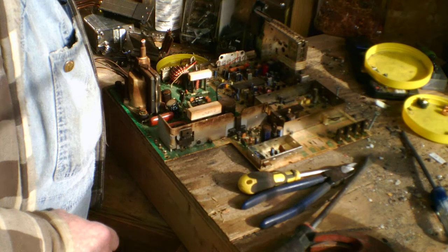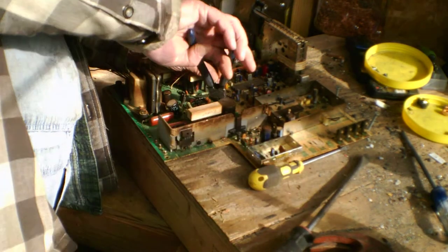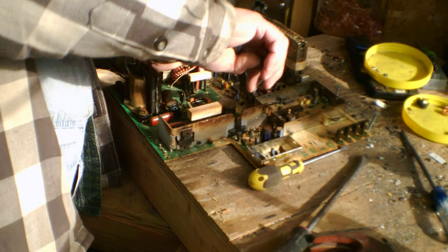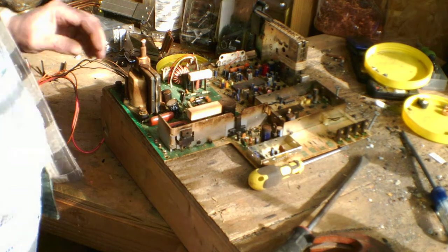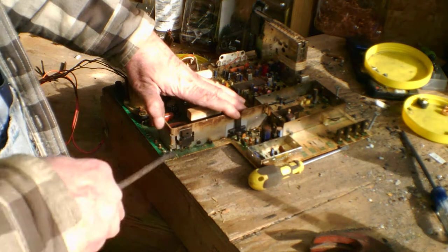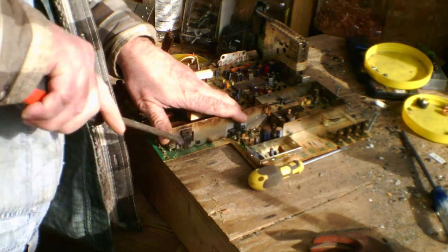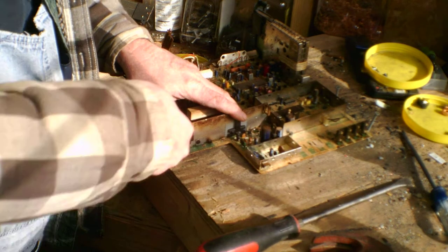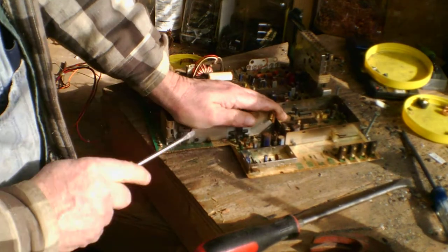There's a piece of brass. We have some more aluminum here, we're going to take it. This is going to be more of a challenge. I'm going to pull this steel off. There we go.